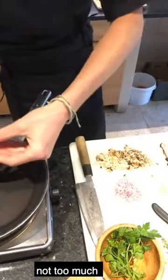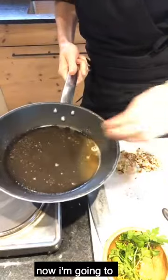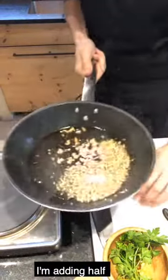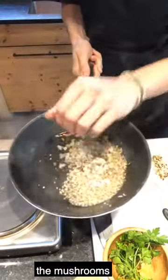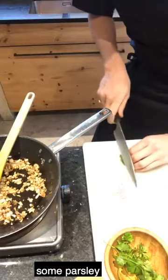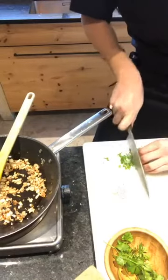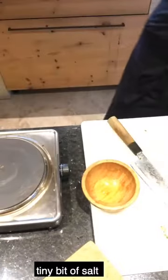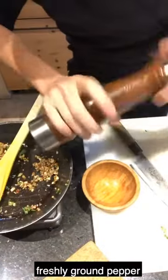In the pan I add a bit of butter — not too much — then I add my garlic, half of the shallots, and the mushrooms. Some parsley goes in too, and there's my filling. A tiny bit of salt and freshly ground pepper.